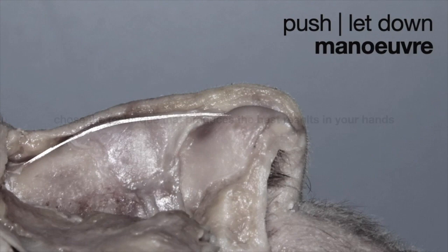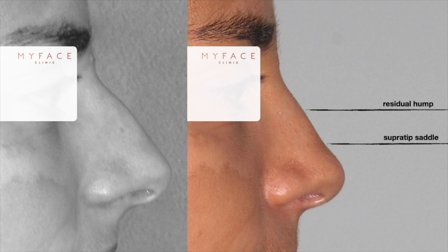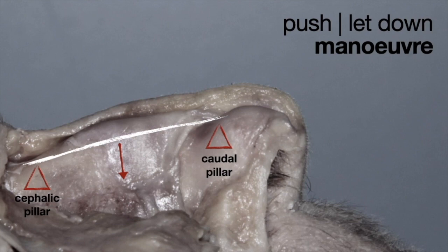To understand the push/let-down maneuver in a simple way: if the dorsal line is high, you just push it down, giving you the dorsum in a lower position. But by doing that, sometimes you keep this convexity of the dorsum, which gives you some residual hump and sometimes depressions at the radix or at the super-tip area. I like to think we should have two pillars — the cephalic pillar and the caudal pillar — and then we need a counteracting force, because the nose's convexity wants to come back again due to the spring effect. So we need to put a counteracting force to keep it there and avoid relapse of the hump.